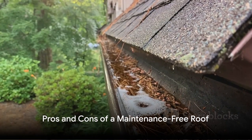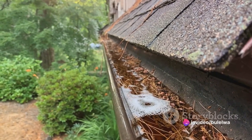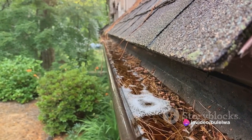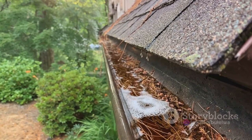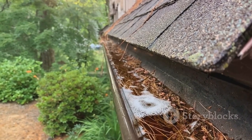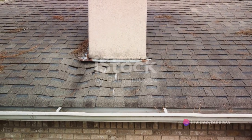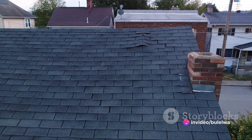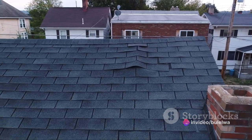Now imagine having a roof that requires no maintenance. Sounds like a dream, doesn't it? Well, it's not entirely impossible. A maintenance-free roof can be a great way to save time and money. On the upside, a no-maintenance roof means no more worrying about gutter cleaning, shingle repairs, or the dreaded roof replacement. It can also save you a significant amount of money in the long run.